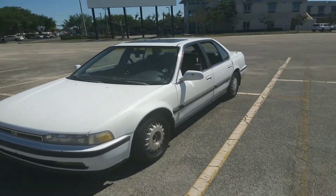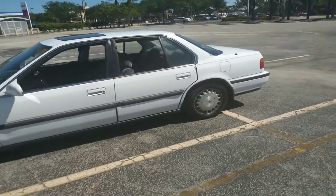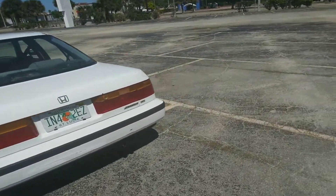What's up Facebook? This is Seerkid back here with another video for you. I'm doing my own car review because I'm going to be redoing this whole car. It's mine — it's a 1991 Honda Accord XL.